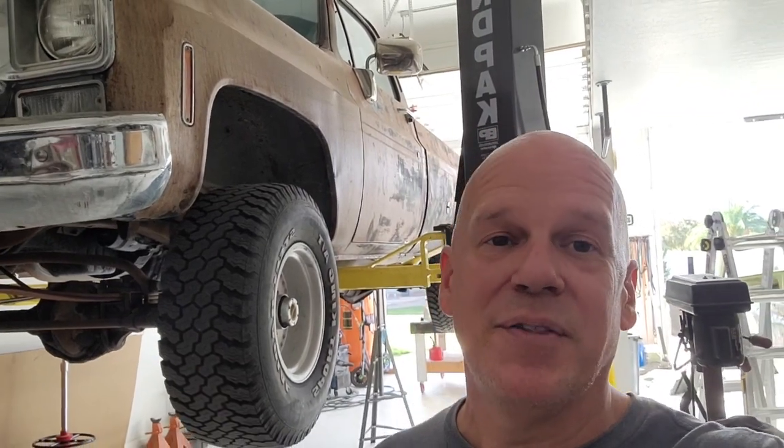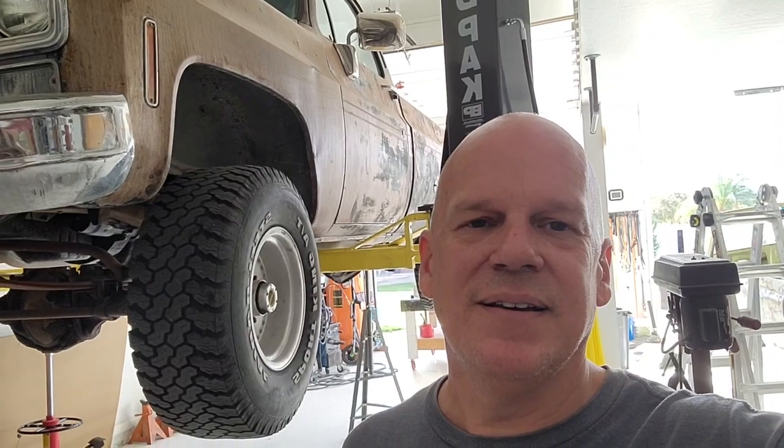Today we're going to go through this '77 K10 truck. I'm going to put new rotors on it, rebuild the calipers, install new brake pads and new brake hardware. I'm going to flush the system and put new wheel cylinders in the back. I ordered all AC Delco parts on Amazon and the total cost was less than $100.